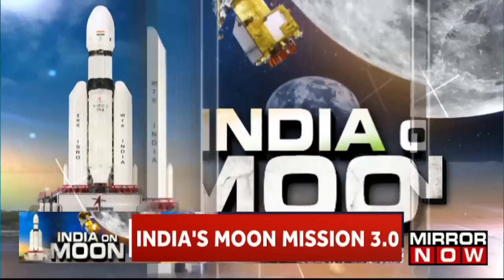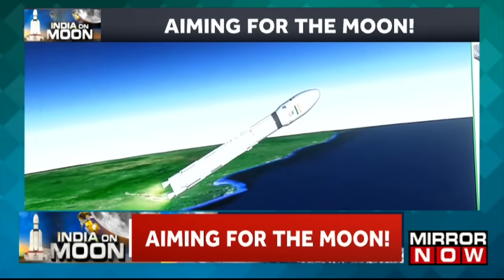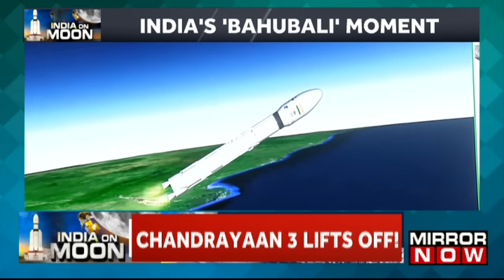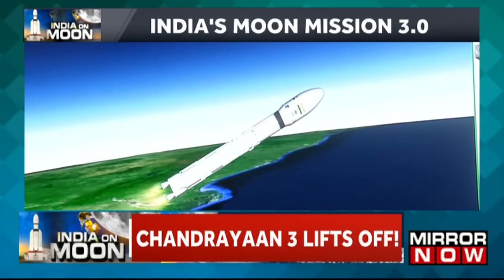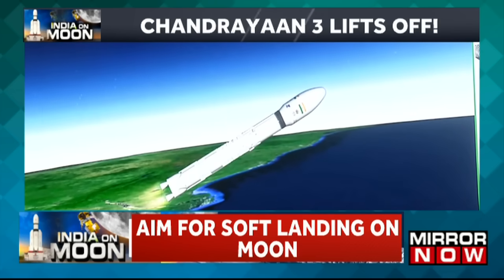Now the S200s have been separated. Ghatna kram ke anusar, yaan se S200 strap-on boosters ko safaltaapoorvak prithak kar diya gaya hai. Yeh kaam separation motors ki madad se kiya jaata hai.